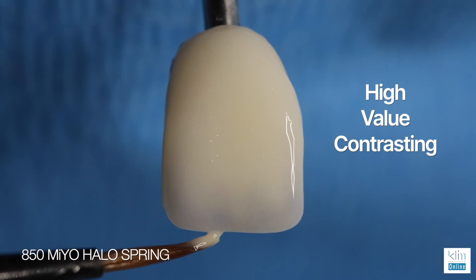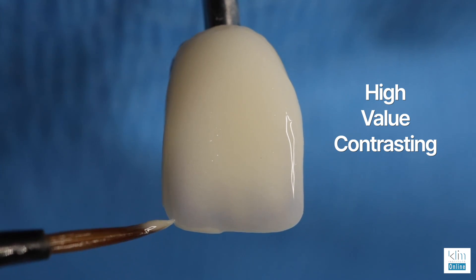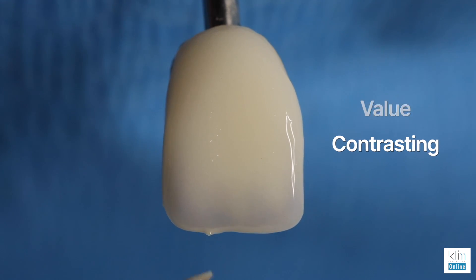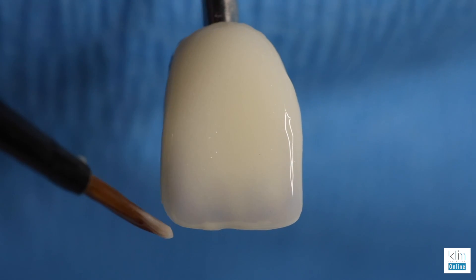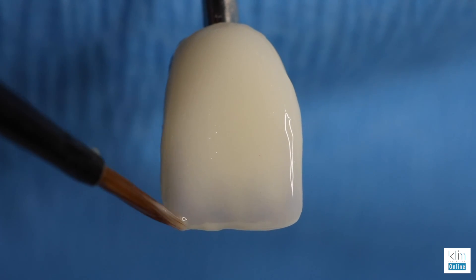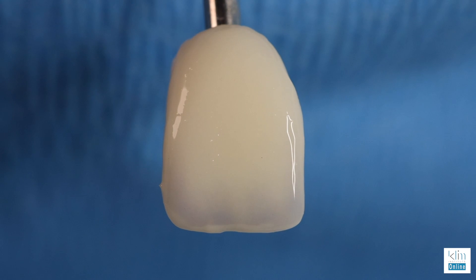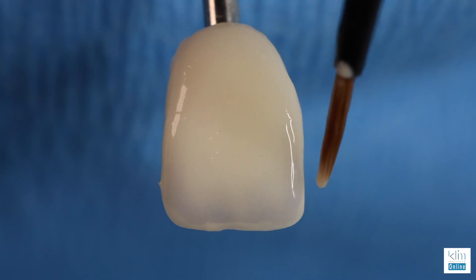Halo spring. Just beadline that halo spring by using the surface tension between the brush and incisal edge to keep that zone really thin. As we add the halo spring, it really starts to pop out the low value, and that's the secret behind creating a natural incisal look. It has to be applicable for the case, but as you've seen in the illustrations at the beginning of this video, it's easy to do.